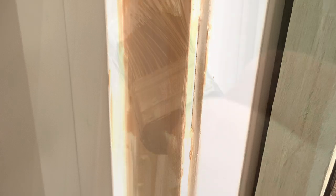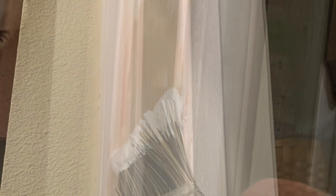After taking down the old door, that left us with some unwanted holes in the trim, which have been filled, sanded, and now I'm painting with our white color trim paint. Now that it's all done, it looks great and you'd never know the holes were even there.